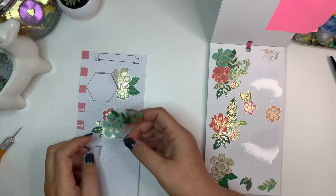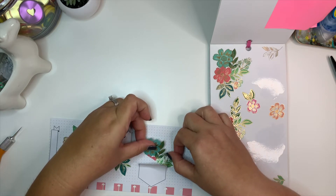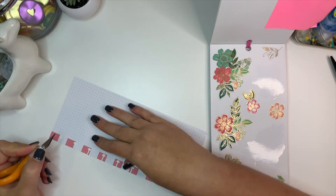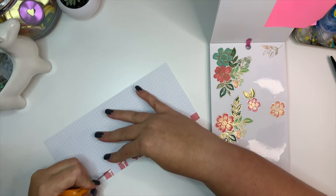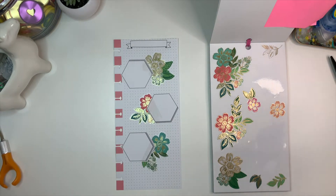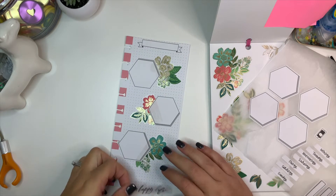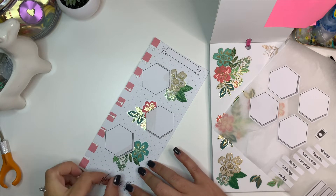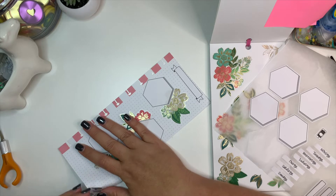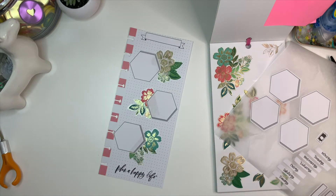I want the floral to go on this side, and let's see how I can place this. I really like that a lot. A little bit of the hexagon went into the punch, so I'm just going to cut that out. Down here I want to put this plant and the life quote. I don't think I'm going to add any more florals on this page because I sort of like the white space. I may add a couple up there around the banner, but I'm not sure. I love this — it's turning out to be one of my favorites.